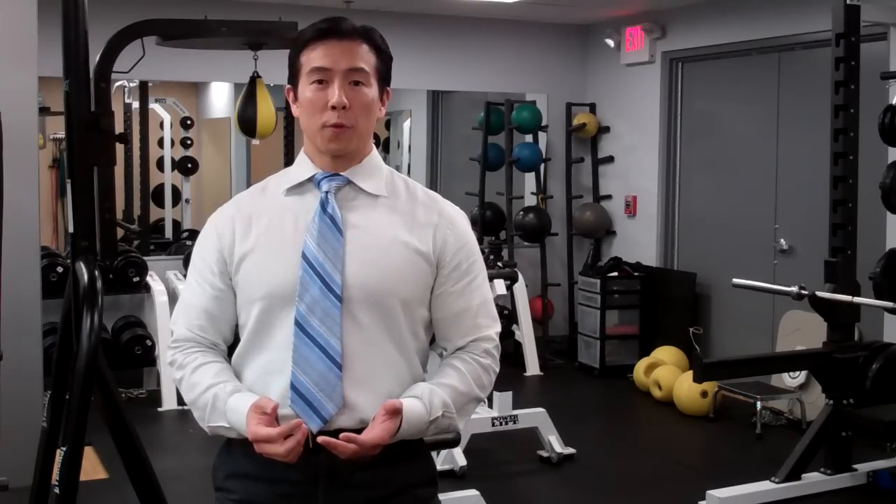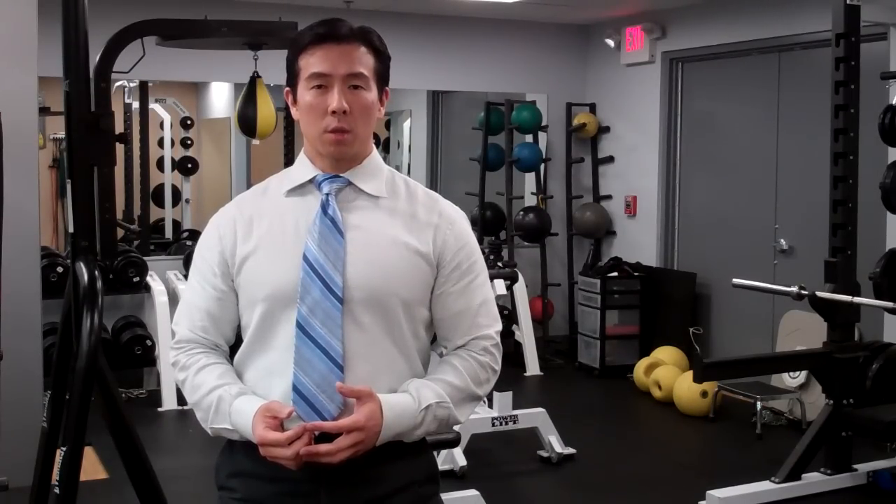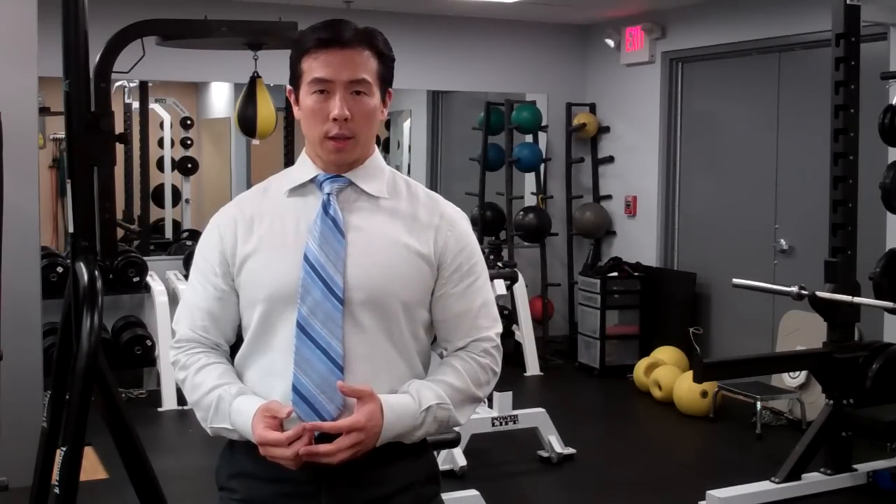Welcome to Body Solutions, where total physical fitness is directed by physical therapists. Today I want to talk about the dangers of boot camp workouts.